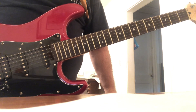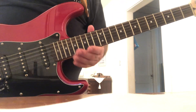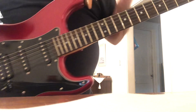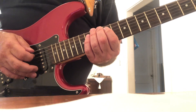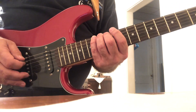The Lydian mode has a raised fourth, also known as an augmented fourth. In E — because we've been going in E: Ionian, then Dorian, Phrygian, now Lydian — we're going to start on the 12th fret on the 6th string with our 2nd finger. It's easier to start with that.